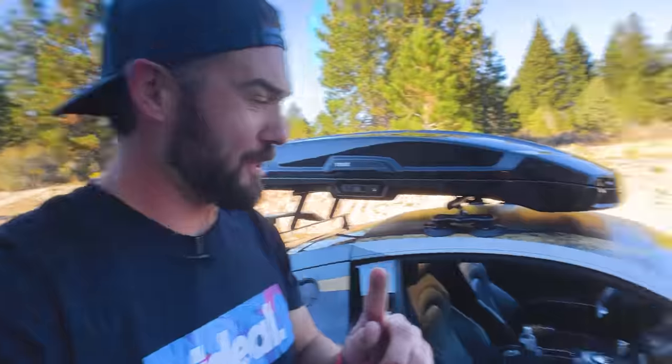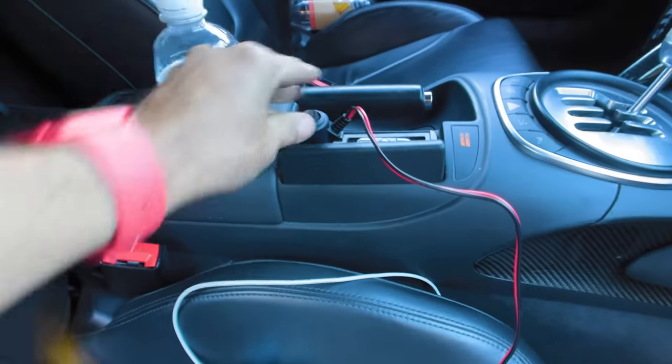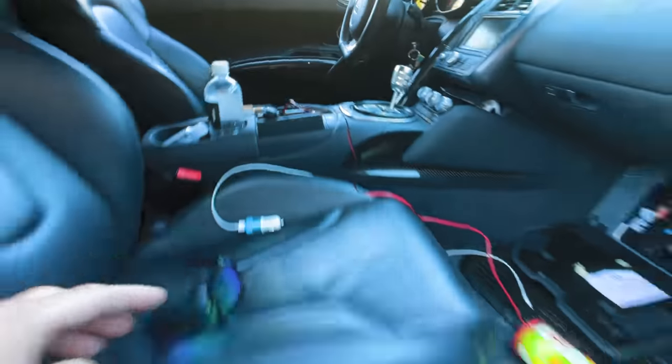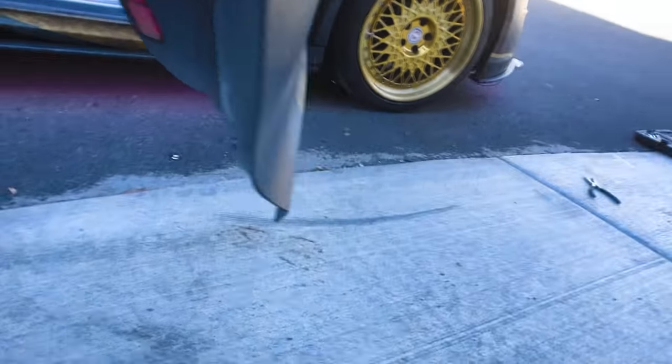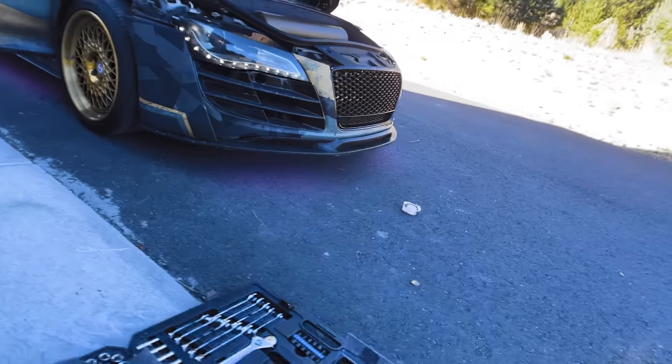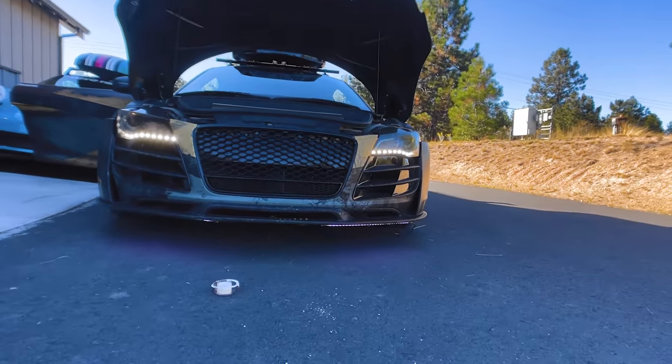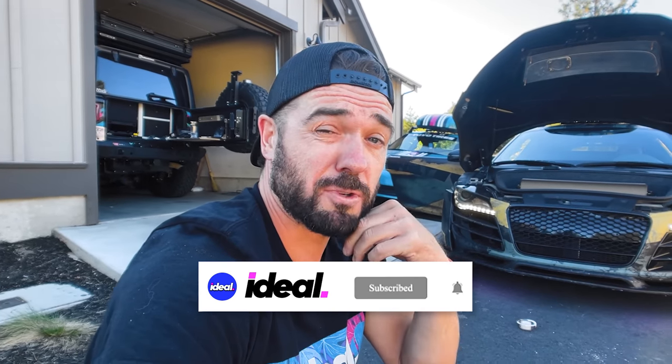Got the other side installed — moment of truth. Routed the wire around, I'll clean that up later. Let's plug it in and turn it on. Oh yes — no way, it's on! It just has to get darker out. I need to clean up all this wiring, then I think we should go hit the town — maybe take YouTube girlfriend out for a date night, park with the lights on and see if anybody likes or dislikes it. Hit that subscribe button and turn on the notification bell!